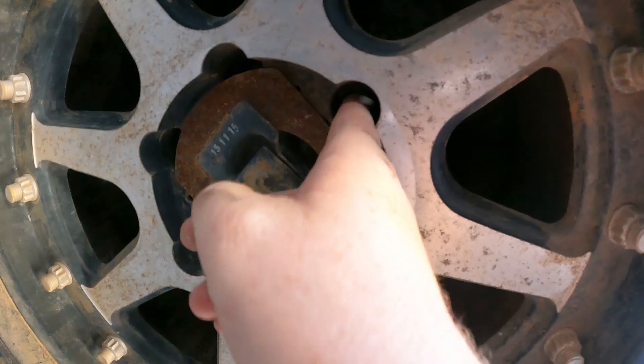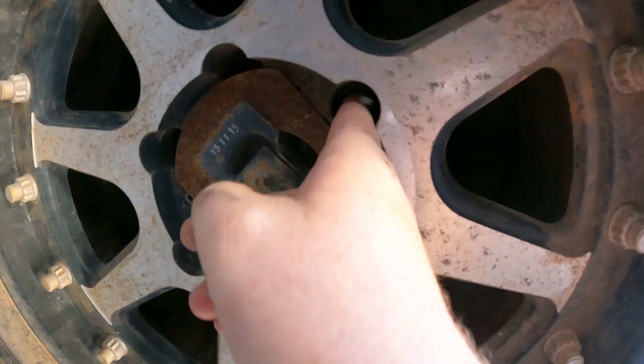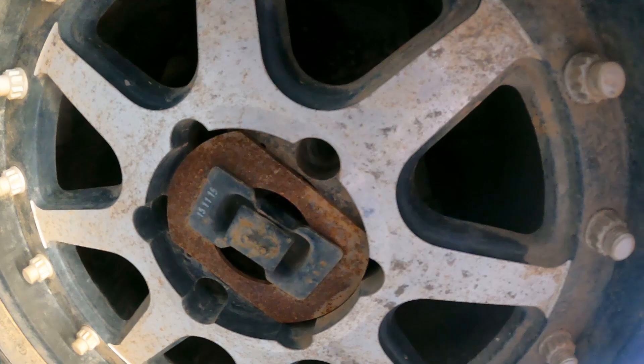I've seen the chain come through wheel lug nut holes. I've seen it go through spokes — especially on the stock wheel because the spokes are nice and tight together. So be aware of that — it'll catch you out every time.